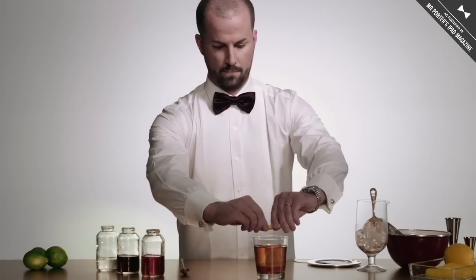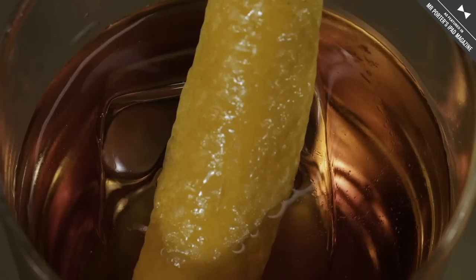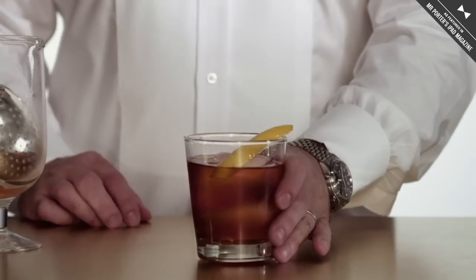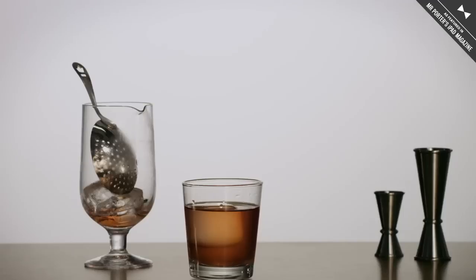I'm going to garnish the drink with an orange peel. Your East India Negroni — it's a classic anyone can make.